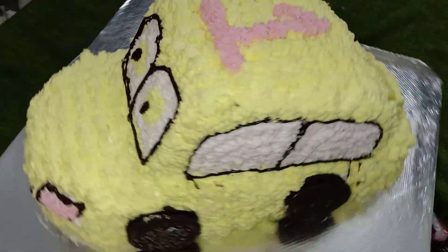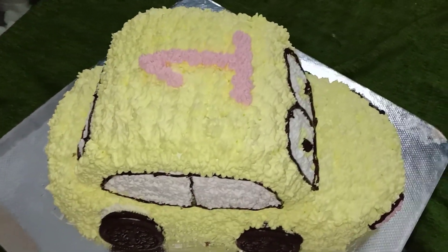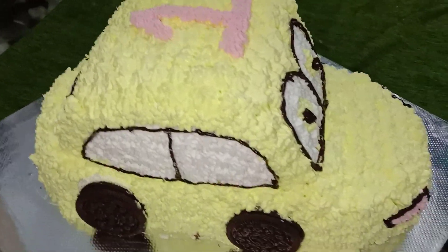If you want to try the cake, you can try it. If you want to share this video, please like, comment, and subscribe. Thanks for watching.